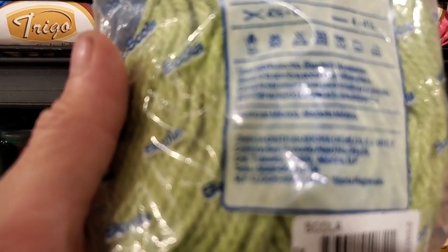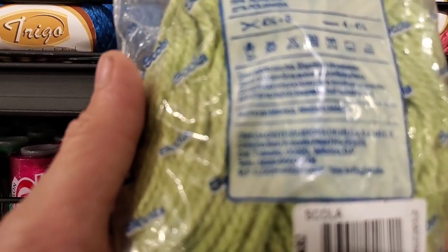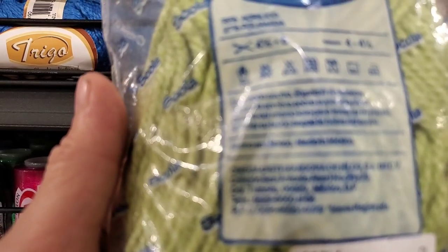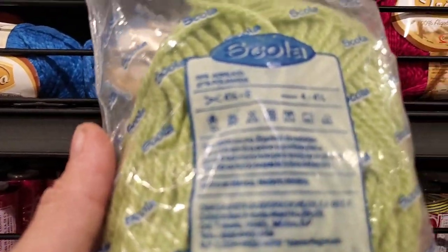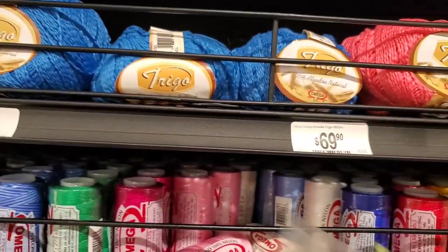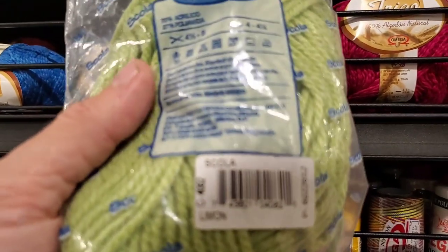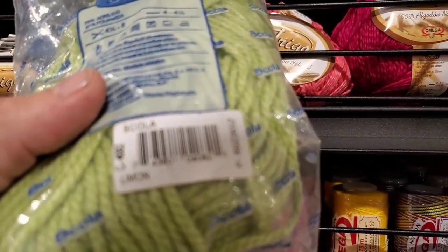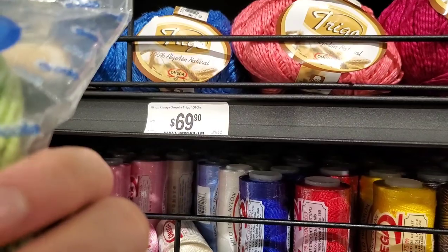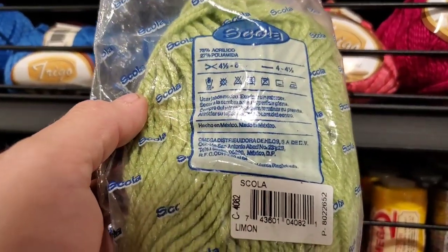This one is 73% acrylic, 27% polyamide — use a size 4 hook. We're getting into some embroidery or lace work stuff. It doesn't say how much it is but they have basic colors.